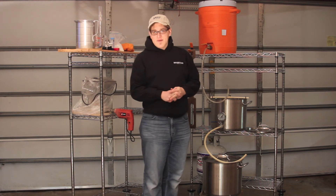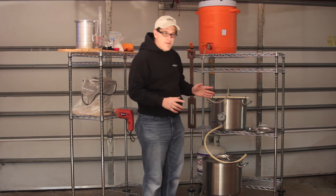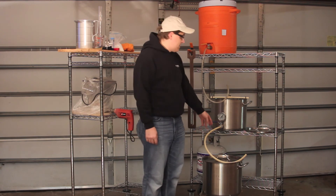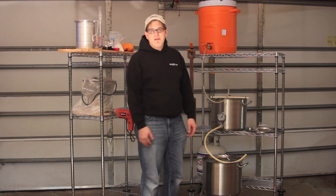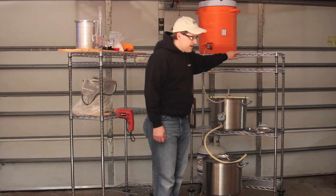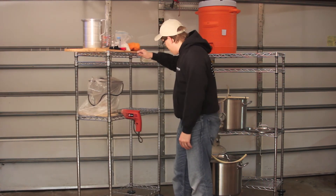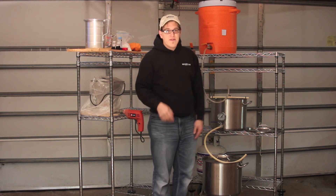Cost wise, it's also pretty accessible. Probably the most expensive pieces are the burner and maybe the kettles with some of the pre-drilled things for the temperature gauge as well as the ball valve. But by and large, everything else is pretty inexpensive. I also use these shelf systems that I got at Home Depot — they're really nice, they're on wheels and I can move them about and position them however I want. I can move it out further into the driveway or move it about in the garage.